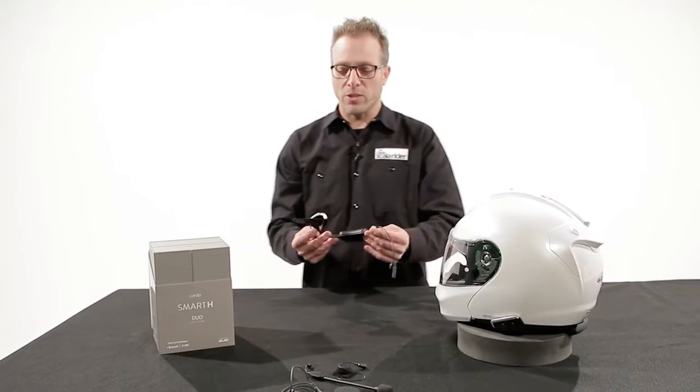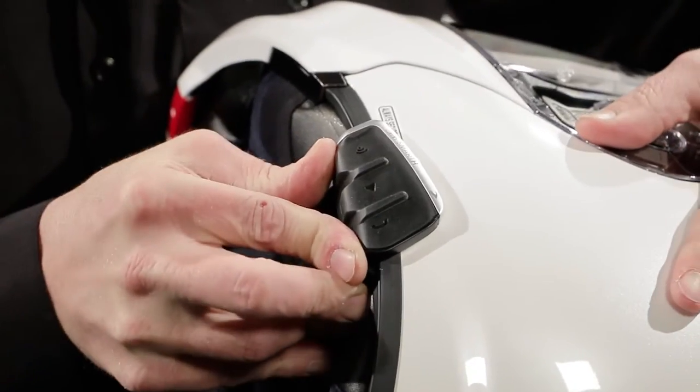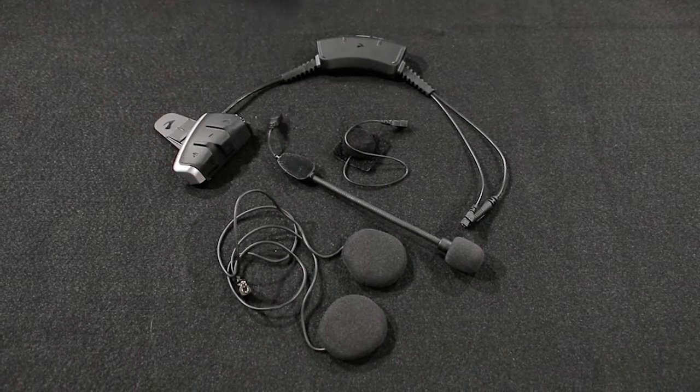The Smart is actually very streamlined and very small. The battery pack goes at the back, and the module goes on the side. Smart also comes with 40 millimeter high definition speakers for music.